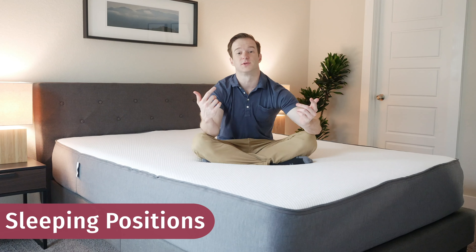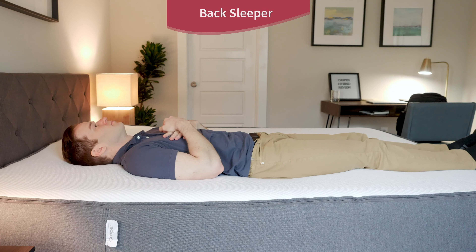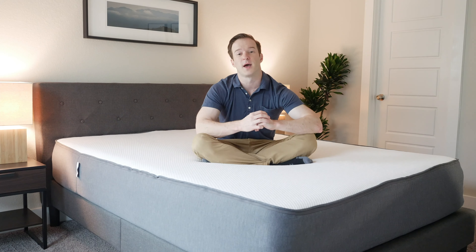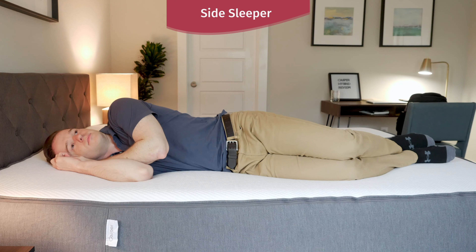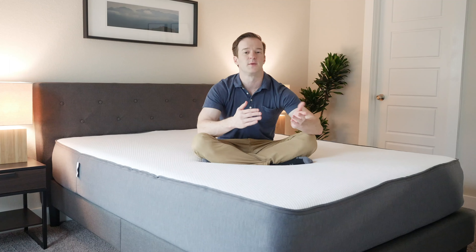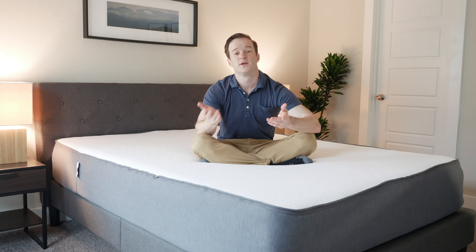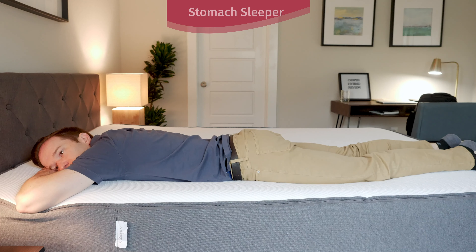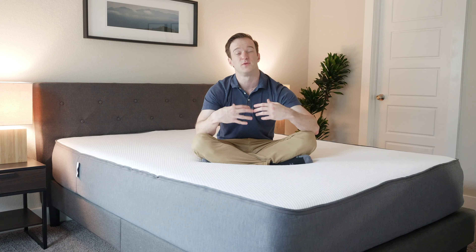On my back I feel pretty good — I feel the zoned support and it feels a little bit firmer, so it's a pretty good match from a support perspective. Switching onto my side, it's definitely softer underneath my shoulder, so you can really feel that zoned support difference. Great pressure relief there. Switching onto my stomach, I would say it's maybe just a little bit too soft. In my personal opinion, if you just sleep on your stomach, you probably want something a little bit firmer.